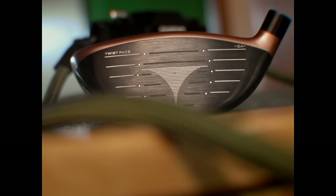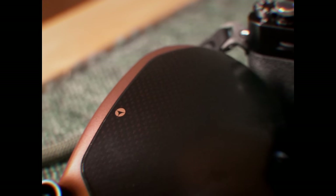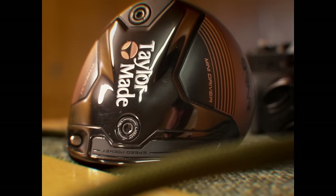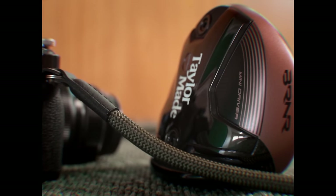The TaylorMade Mini Driver is the hottest ticket in town. But why? Well, reason number three makes buying the new TaylorMade Mini Driver an absolute no-brainer. But we're starting in reverse order because YouTube tells me to create anticipation to prolong the watch time, so don't go anywhere.